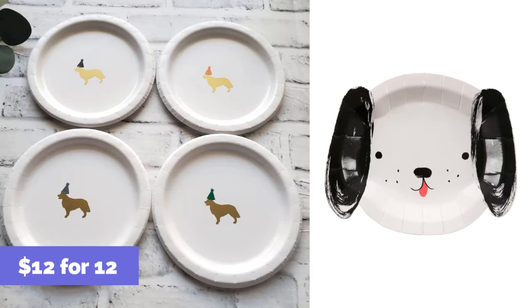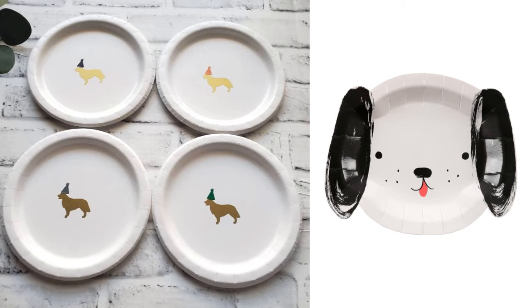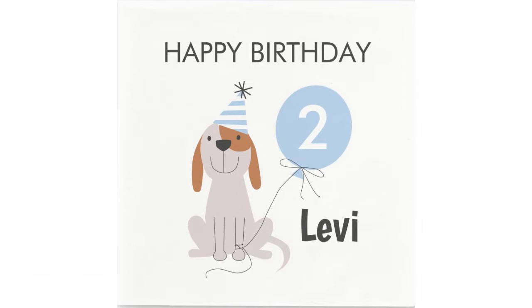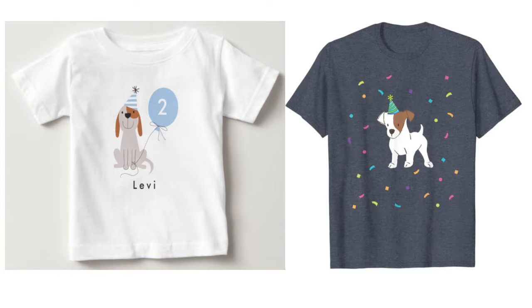For the tableware, we ordered dinner plates that were $12 for 12 — so $1 a piece. The dessert plates were $7.50 for 12 from the brand Merry Merry, and they turned out really adorable, fitting perfectly with the puppy theme. The napkins I ordered from Zazzle — $38 for 50 — and they fit the theme perfectly. Also from Zazzle, I ordered him a custom t-shirt for $13.39, and for myself a $20 t-shirt from Amazon with a dog on it.